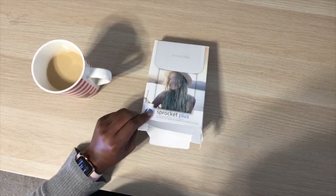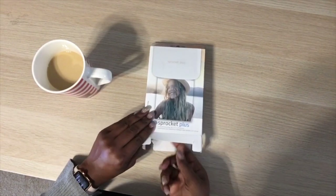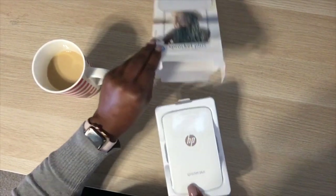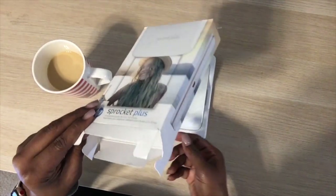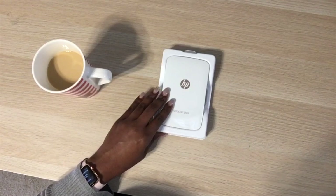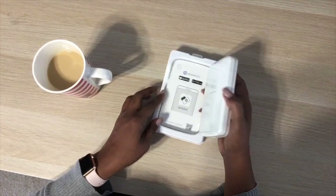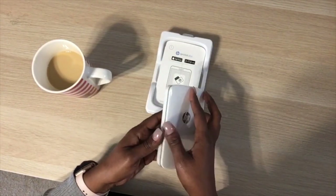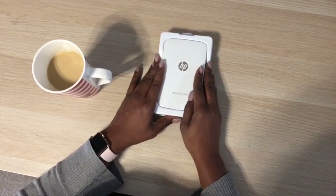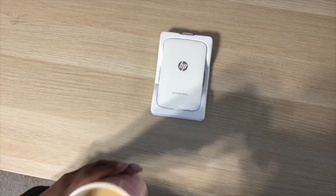I've seen so many YouTube videos for the original Sprocket. I know that Amy Tan uses the Sprocket for her traveler's journal, and a couple of other YouTubers use it, but I haven't seen anyone use the Sprocket for their Project Life — so this is going to be an experiment for me.